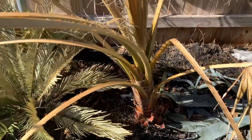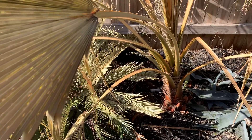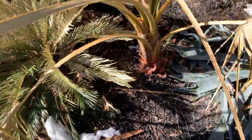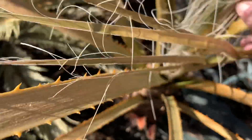Quick video on some of our Washingtonia palms. This was right after our cold snap here in central Texas — obviously they took on a lot of damage from the cold weather. I'll show you in the center there; pull back and you can see some of the fronds.